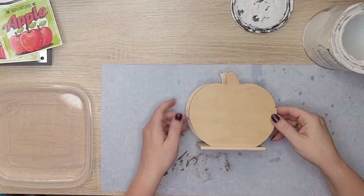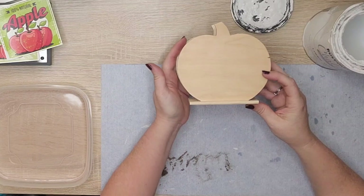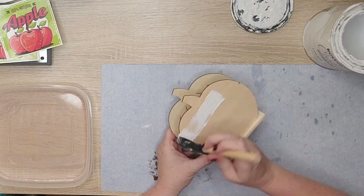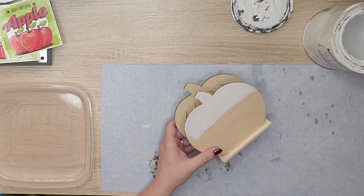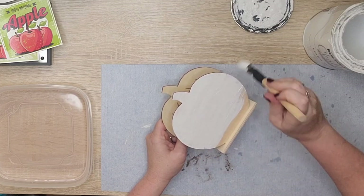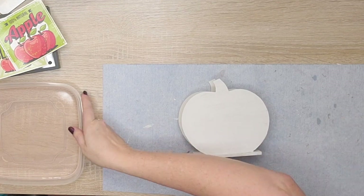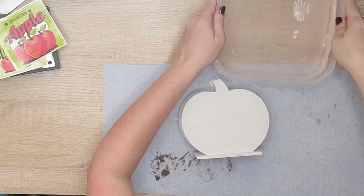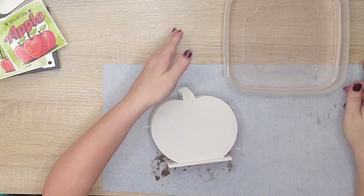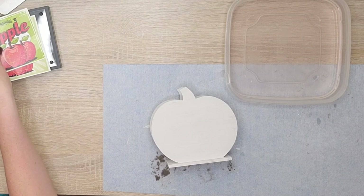I spray them three times with clear acrylic spray and that is what sets them. After those three sprays are dry they're ready to be used — you want to wait about 10 minutes between each of the sprays. I had this little wood pumpkin from Dollar Tree and when I turned it around I thought it looked like an apple. I do actually have an apple one, but I had this in my stash so I used it.